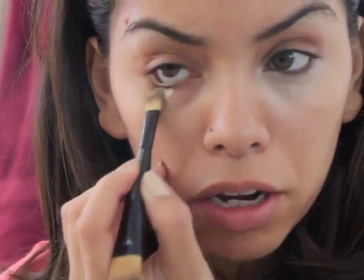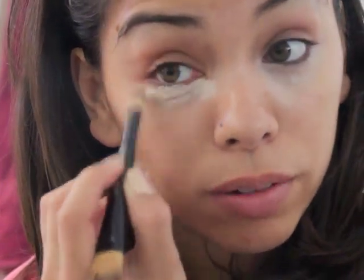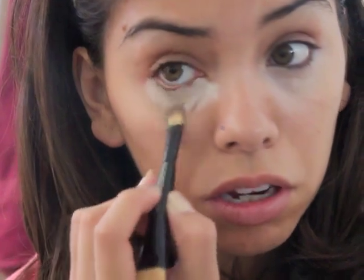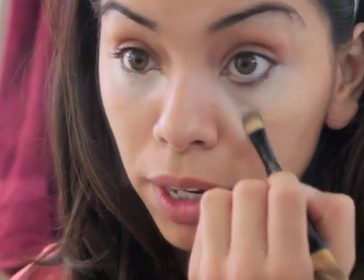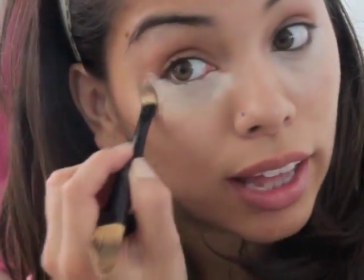Go ahead and apply the concealer under the eyes. I apply it with my brush — this one has a lot on it so we'll use just a little bit. I like to bring the concealer right where my highlight would be to help really lighten up that area. Then take your fingers and lightly pat it to help blend it in.